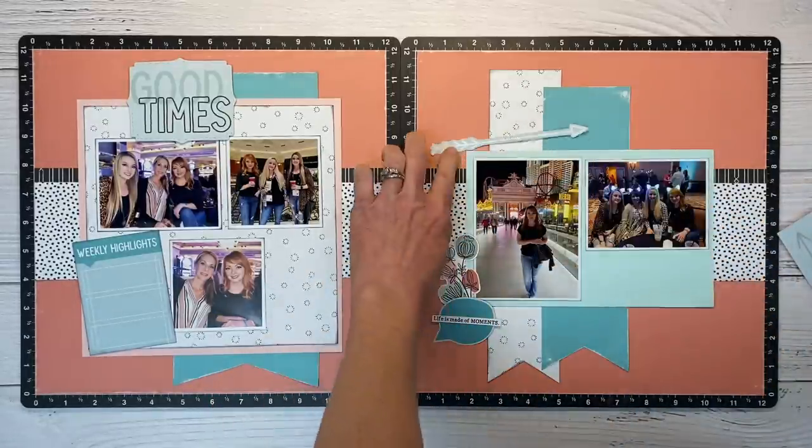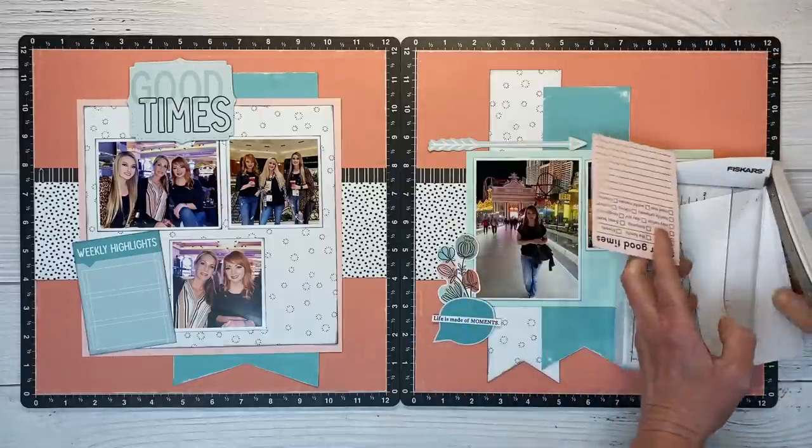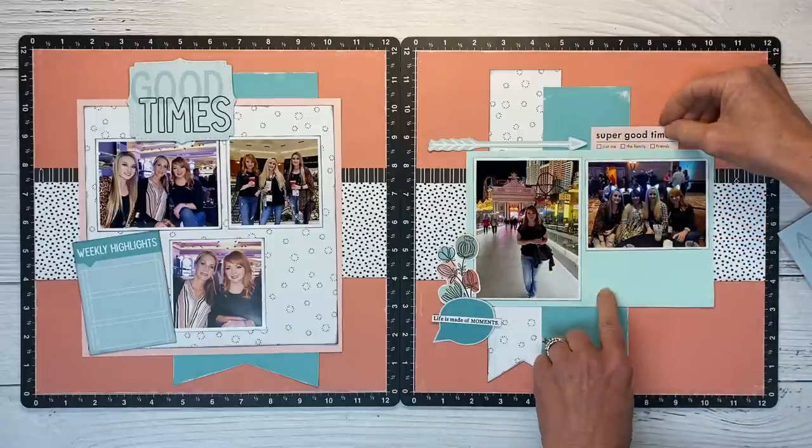This is an arrow fussy cut from another pocket card. And then I'm using the top of this card — it says 'super good time' — and then you can check the boxes for just me, the family, or friends.